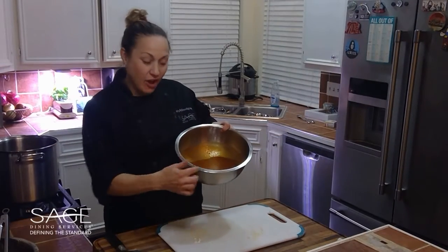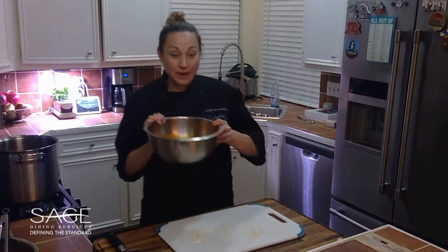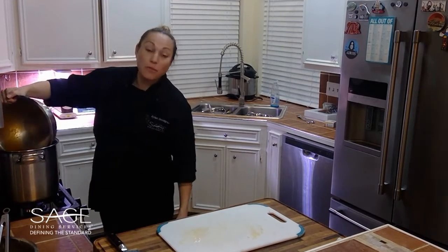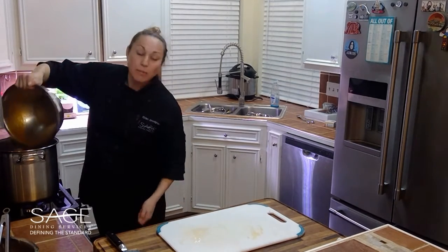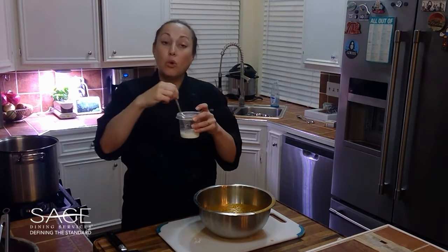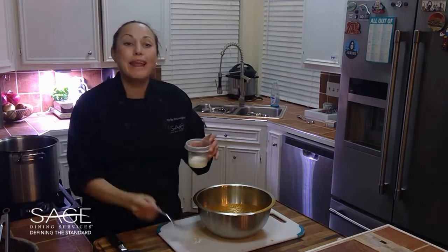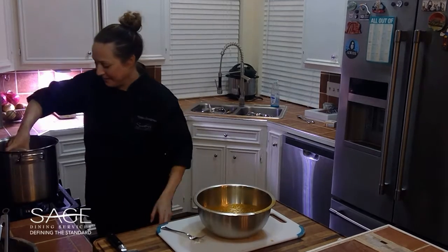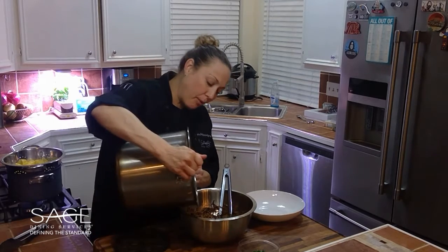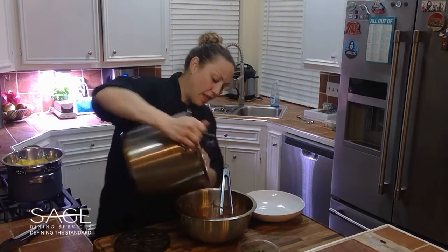Now that we've strained out all the solids, we add the remaining braising liquid back to the same pot. Over medium heat we're going to bring this up to a rolling boil, then add in a cornstarch slurry — which is equal parts cornstarch and water — and this is going to help thicken it up. Now our sauce is thickened, so we're going to pour this in with our beef and toss to combine.